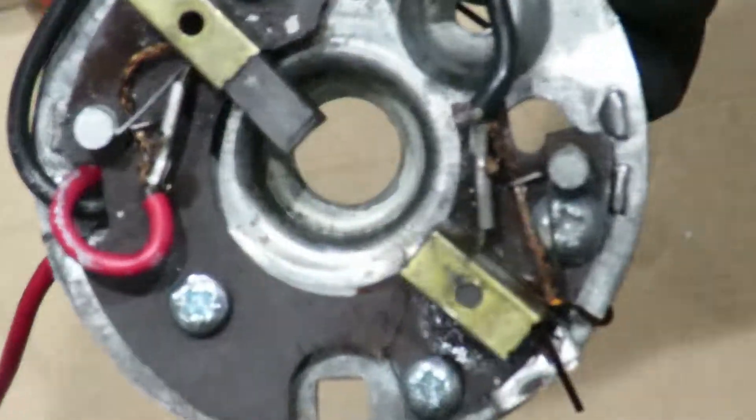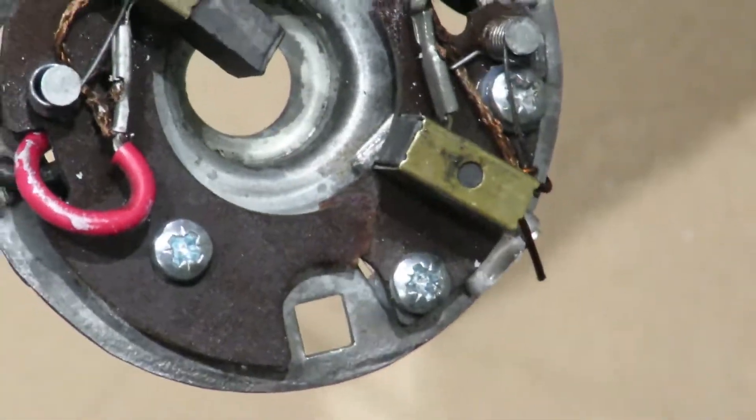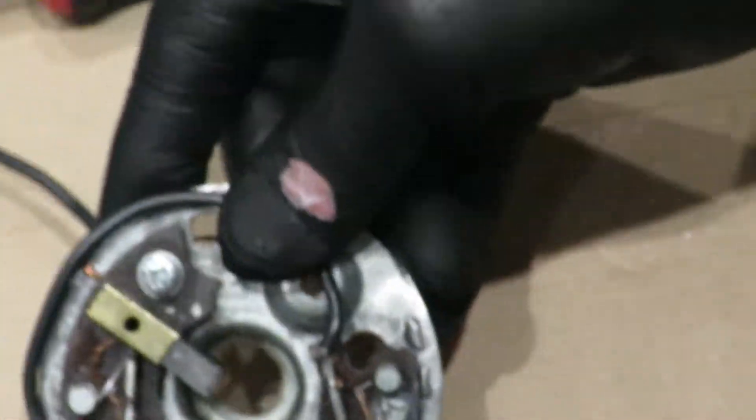Yeah, that's good. It's not perfectly leveled, I know that, but that's fine.